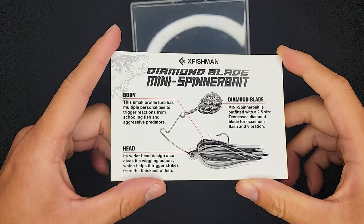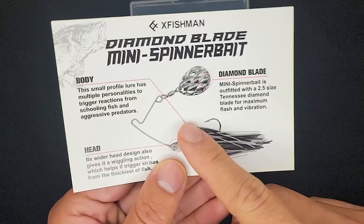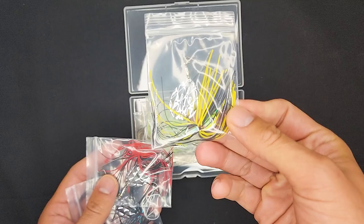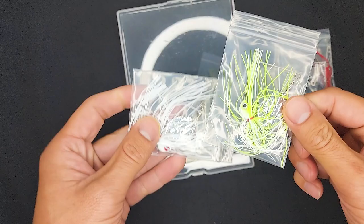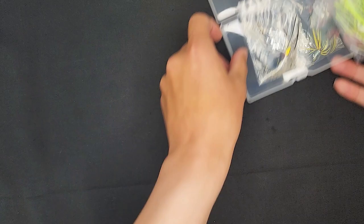Got some information here — you guys can hit the pause button, but I'm sure they have all the same information on Amazon itself. It's a 2.5 size Tennessee Diamond Blade for maximum flash and vibration. I'm actually pretty interested in the blade. Here are all the colors: we have sexy shad, red and black, black and blue — those are going to be my two primary colors — white, white and chartreuse, and something that looks like Tennessee shad.